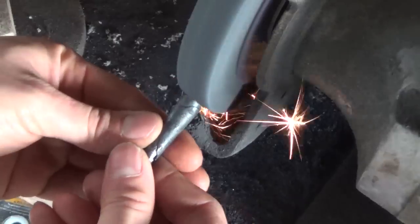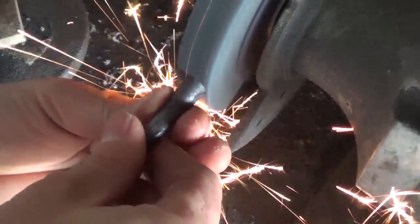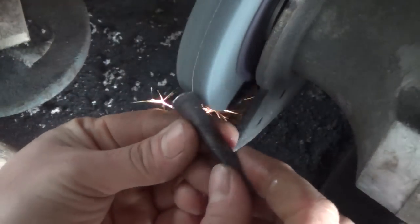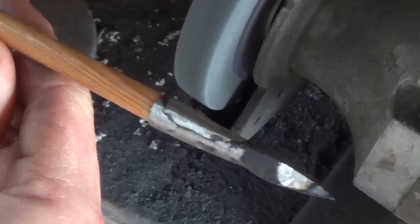Once it's cool to the touch, I take it to my grinder and start grinding it down to shape — finalizing the shape, making sure that the end is flat, there are no sharp edges on the socket, and refining the shape of the point.